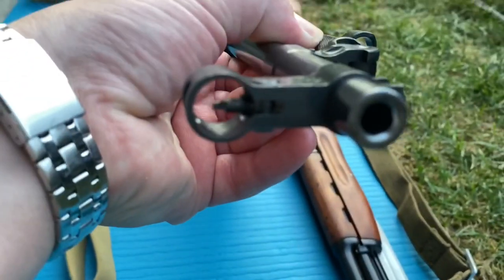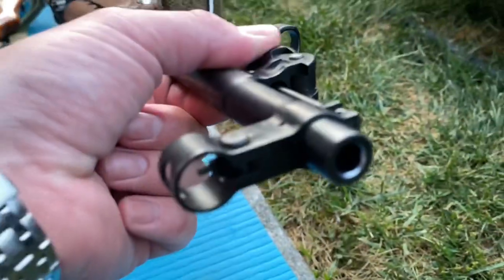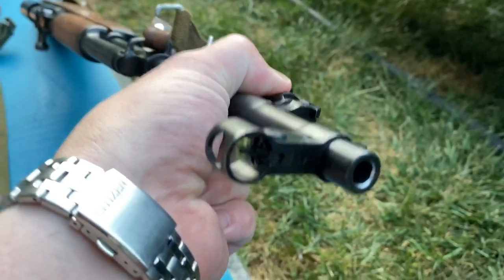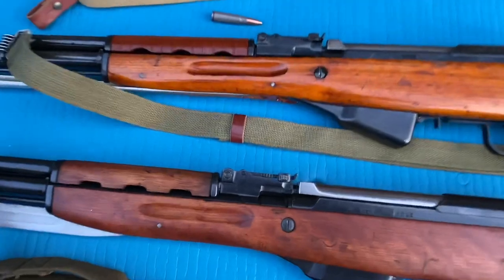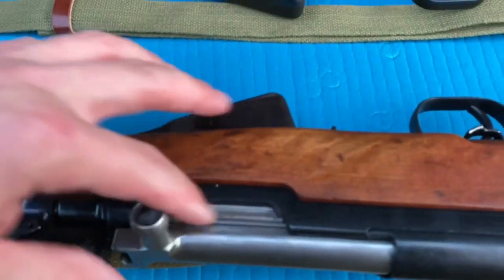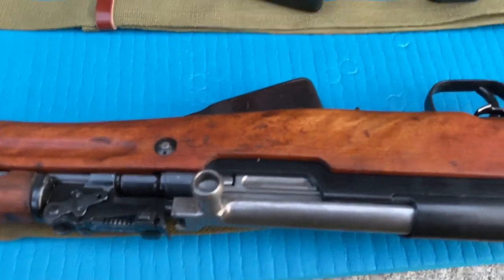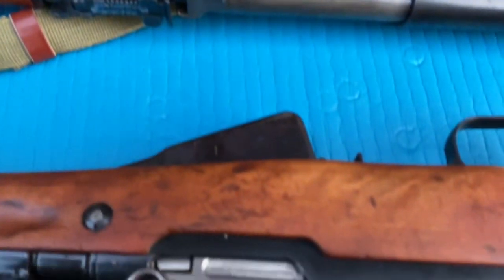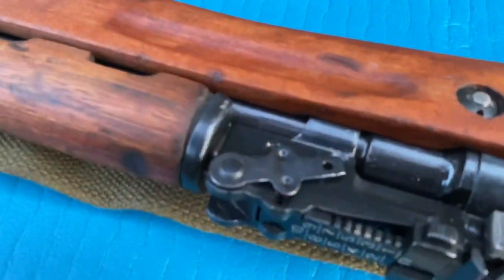There's your front sight block - this one has a stamp on the front of it; looks like a one or something. A little bit of a difference there. Another difference: you have a lightning cut on the early ones. That started in the late '50s and stopped around 1964. You'll see nothing there - just a lightning cut in the bolt.